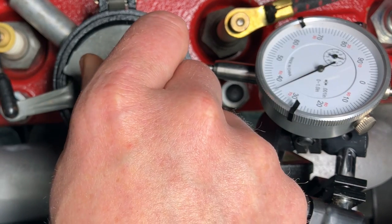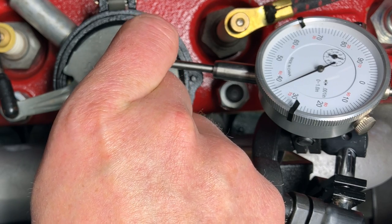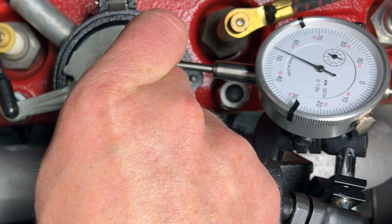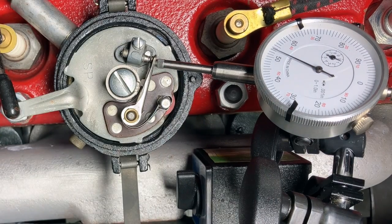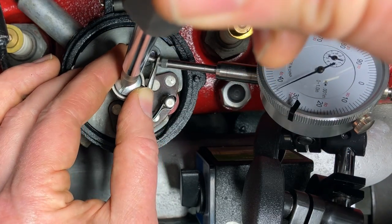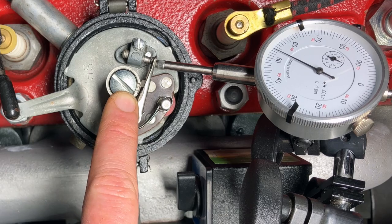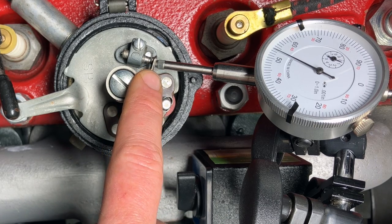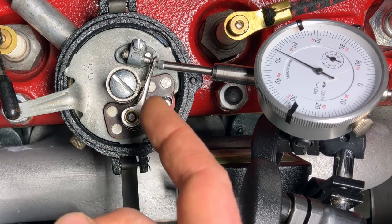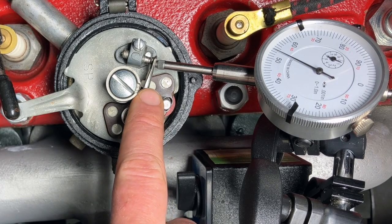Then as you rotate the cam, the plunger is going to indicate where the high point of the cam is — you just get to that high point, right there, and then tighten down the cam. Remember, you're not actually tightening down the cam for timing purposes; you're just tightening it so it doesn't go anywhere while you're adjusting your point gap. I like to set my gap on the wider side, 0.022 inches, and the reason for that is that the gap tends to close over time as the rubbing block wears.